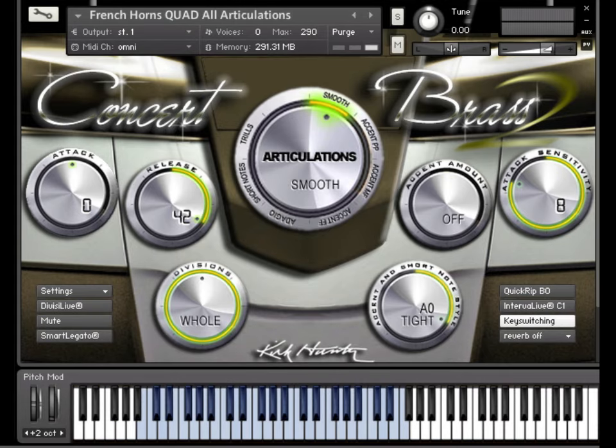This is Concert Brass 2. This tutorial is all about the Smart Legato feature.